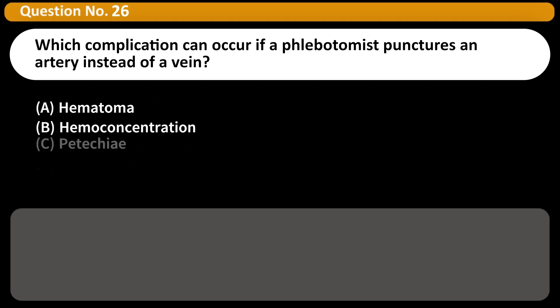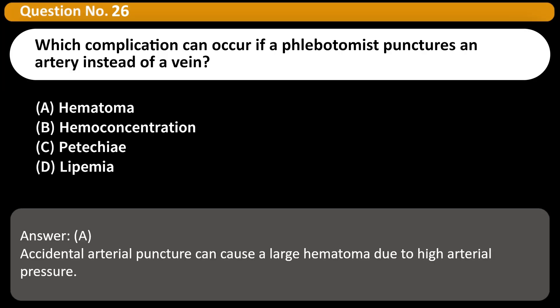Which complication can occur if a phlebotomist punctures an artery instead of a vein? A. Hematoma. B. Hemoconcentration. C. Petechiae. D. Lipemia. Answer: A. Accidental arterial puncture can cause a large hematoma due to high arterial pressure.